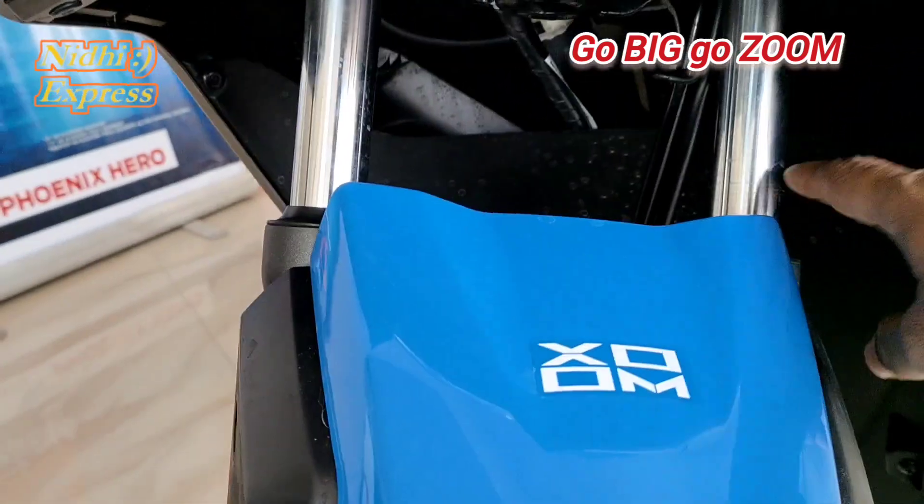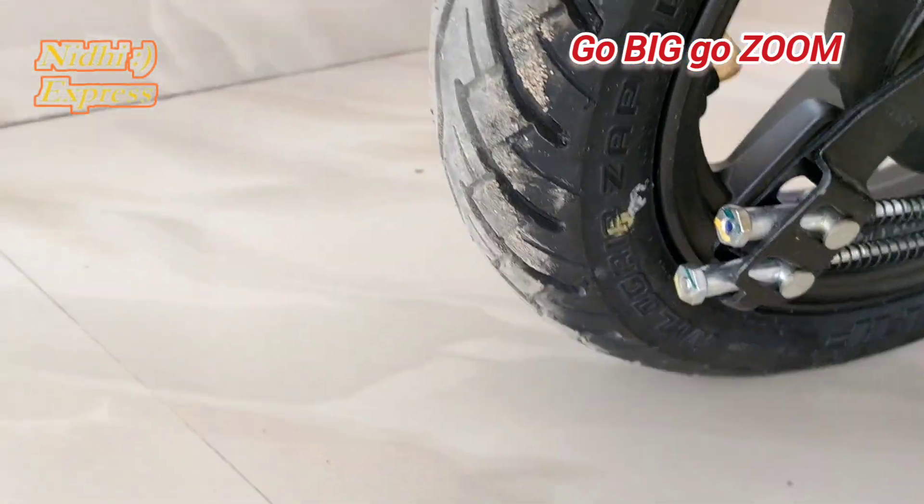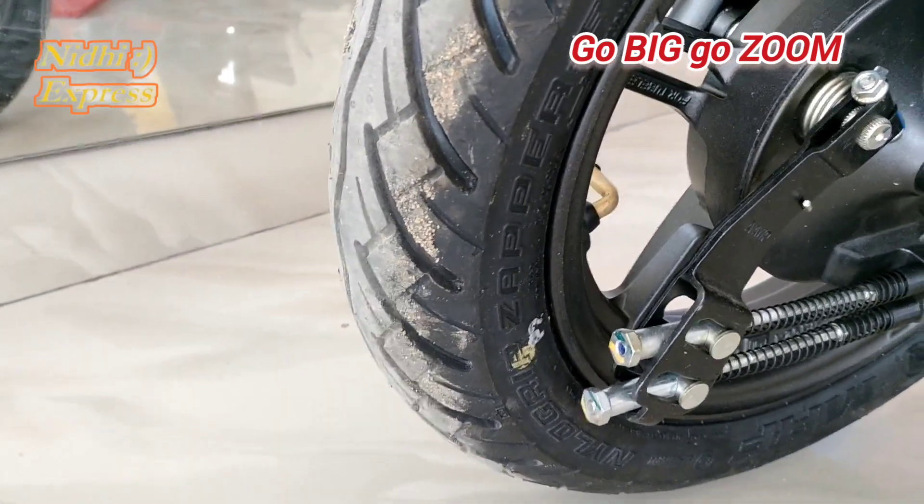This is a telescopic suspension, and this is the front wheel with a dual braking system.